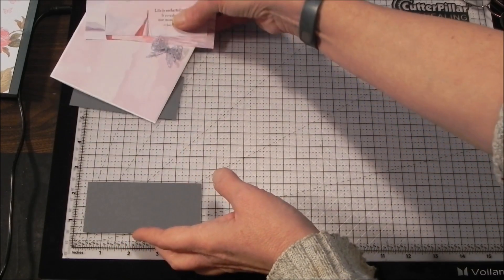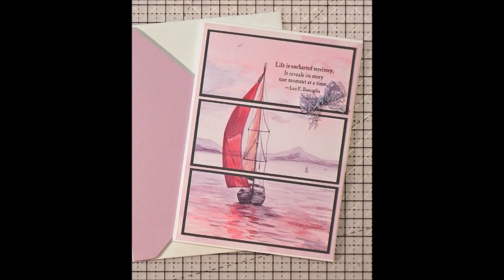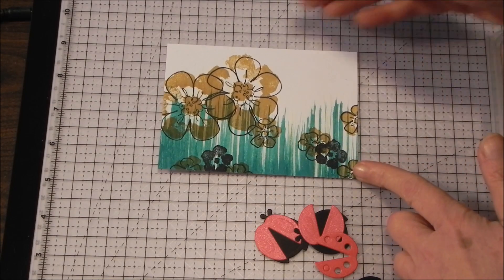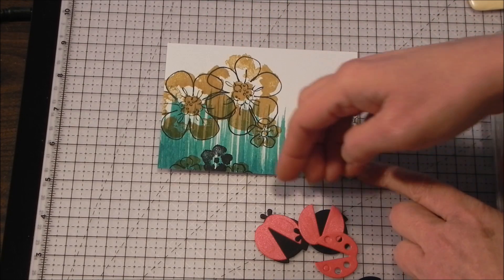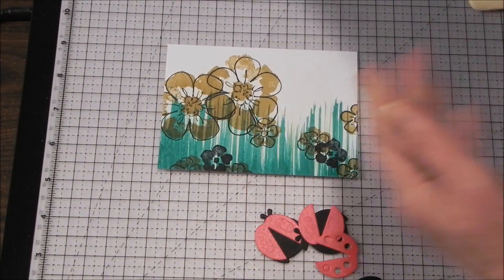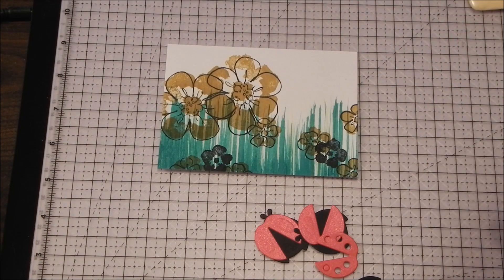My next piece is going to be a stamped piece. In this project I've just created my own pattern paper. All I did was brush up some Ranger Colorburst powders — I took a large paintbrush, picked up the grass color, then used an old two-step stamp from Stampin' Up called Flower Fancy to put flowers all over the place. This way, when I split this panel, I've got things moving across no matter where I split it.